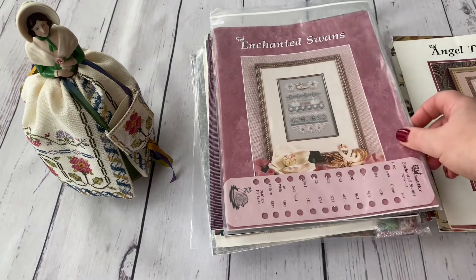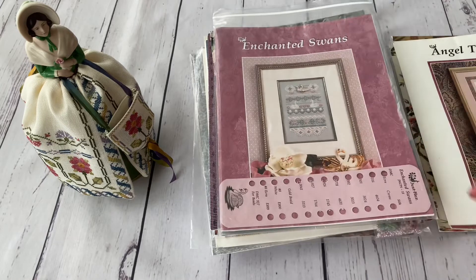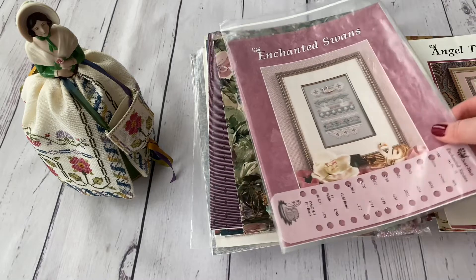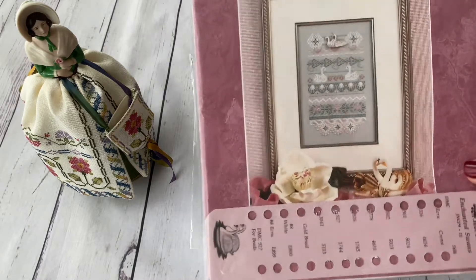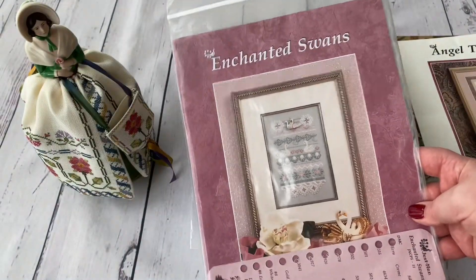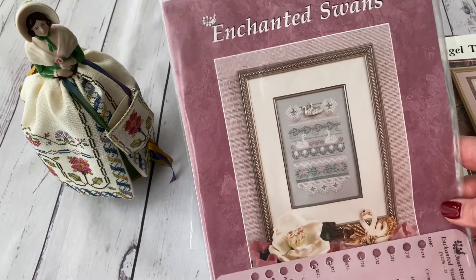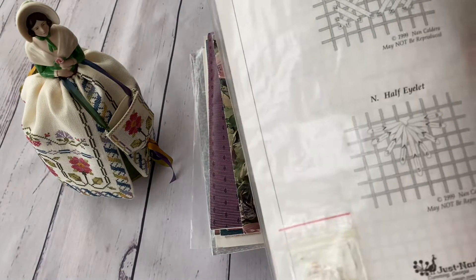I keep my charts in their packets, taking them in and out, which sometimes makes them look worse. Not all of them look pristine — even with the embellishment pack, since many have passed through multiple collections. Out-of-print designs may have been with many different people, so quality isn't always perfect, but they are rare and precious.